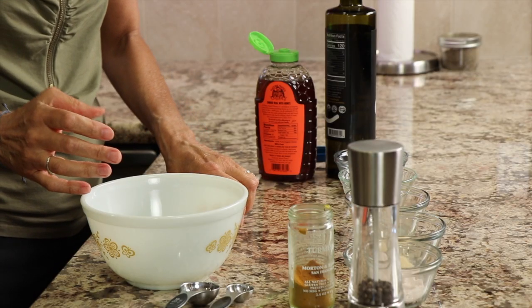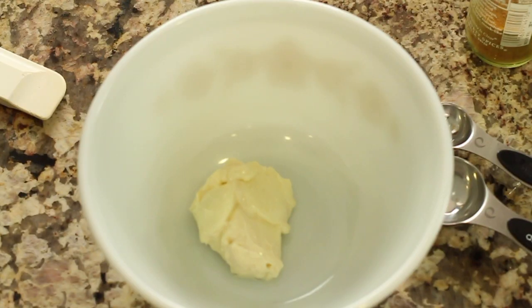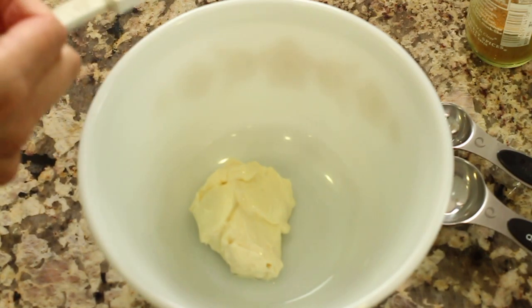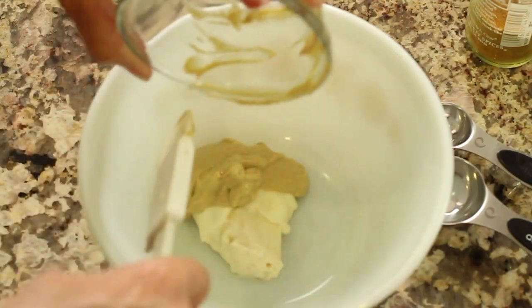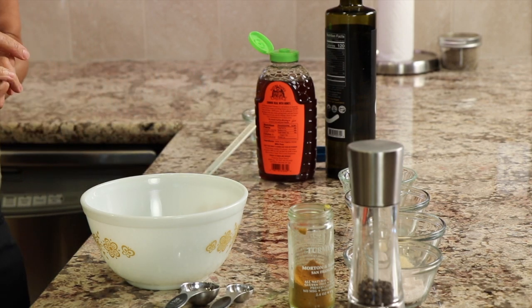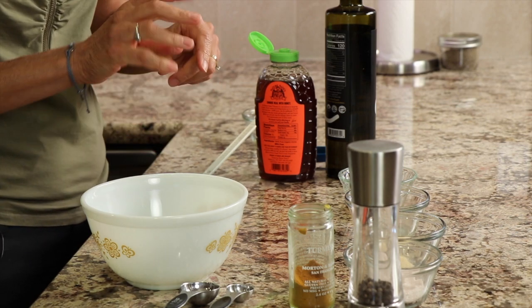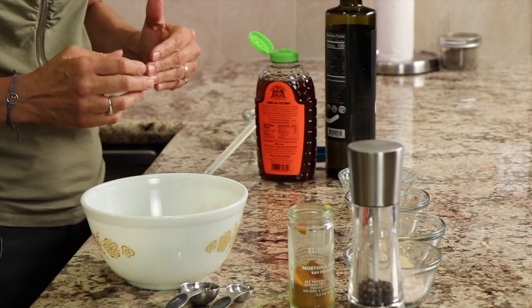So now all you have to do is place everything into a bowl — very simple. In there I've got my mayonnaise. By the way, you can get all the written instructions below the video. Click where it says 'show more' if you're on a desktop. There's the mustard. If you're on a mobile phone, there's a little triangle below the video on the right-hand side — click that and it opens up the description area where you can read the written recipe along with a bunch of other information.